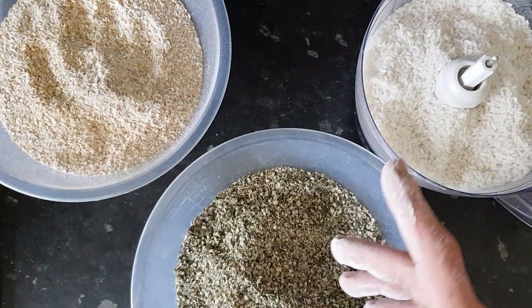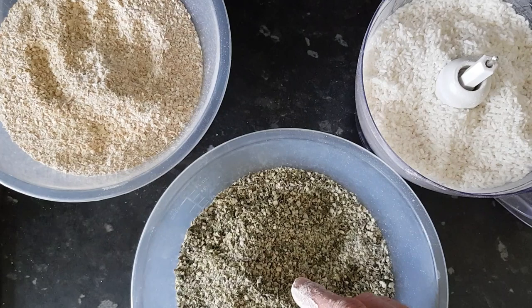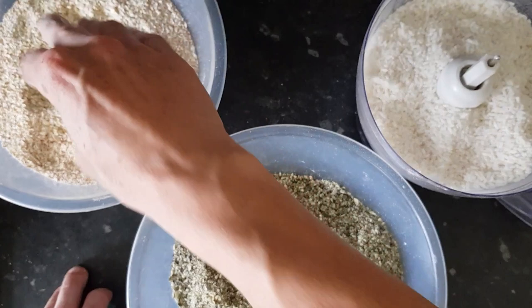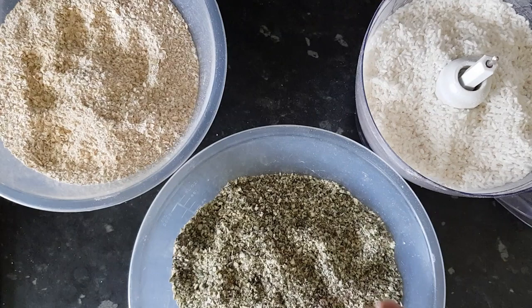I will now mix these, one part to one part to one part, and then I will also be adding in some rock dust, which is just to help with digestion. The worms have a gizzard, so they'll use the small grit of stone to help them process their food and grind it into smaller pieces, as well as the extra micronutrients and minerals that are available in rock dust — just going to make your worm castings absolutely supercharged. And we'll see how this all gets mixed together.